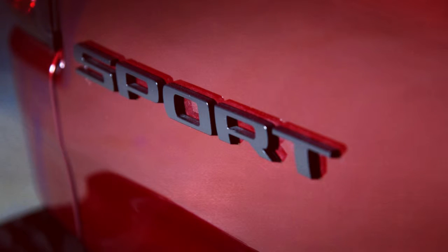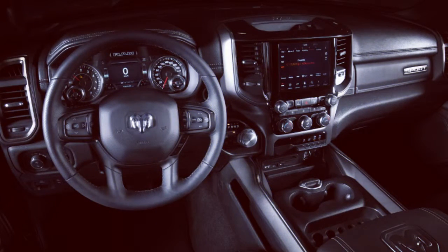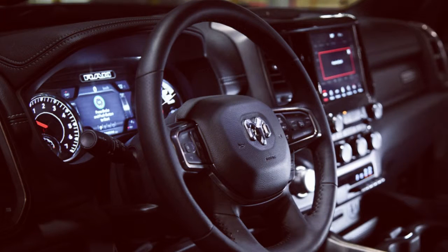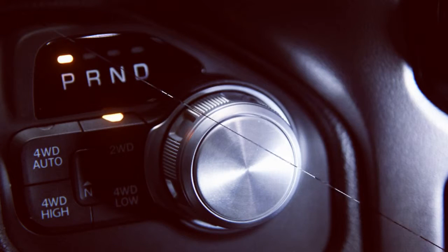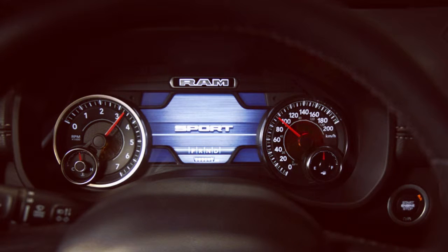The trim looks very nice and it's easily replicated in America. To get similar features such as the LED lights, simply choose the Laramie trim level. It can be equipped with a Sport Appearance Package which includes everything you see on the body, including the aggressive hood. The one difference is the absence of dark badging.